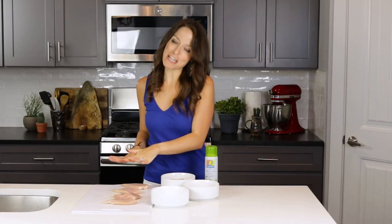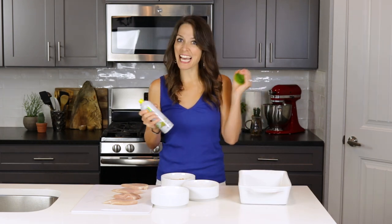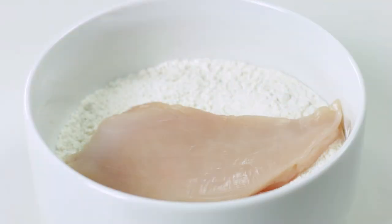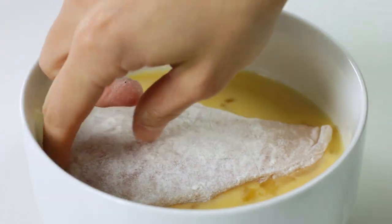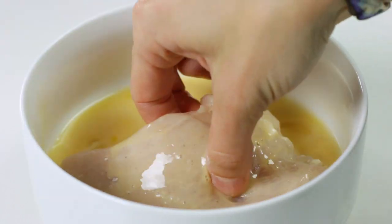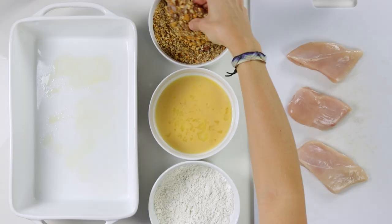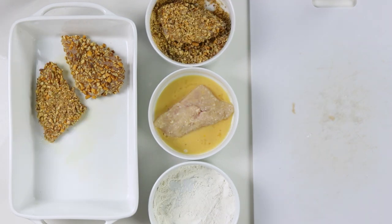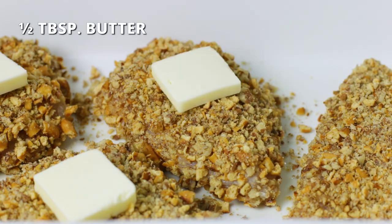We've got our cut and prepared chicken, the three bowls of coating ingredients, and now we just need a large 13-by-9-inch baking dish sprayed with a little bit of nonstick cooking spray. Dip each chicken breast in the flour mixture, dredge in the egg wash, and then coat completely in the pretzel-pecan mixture. Repeat with remaining chicken breast and place coated chicken in the large baking dish. Top each with half a tablespoon of butter.